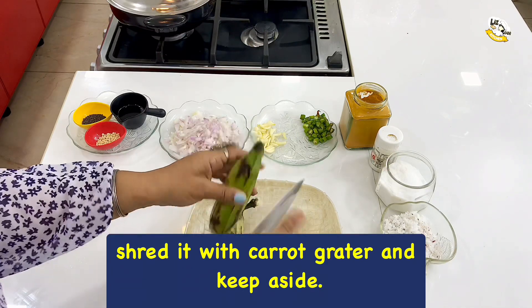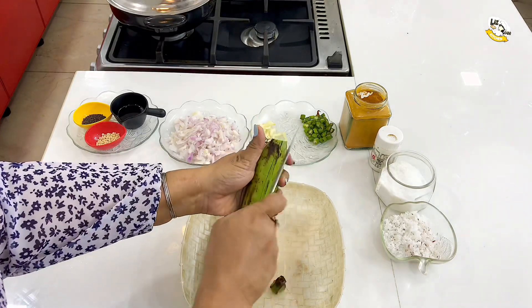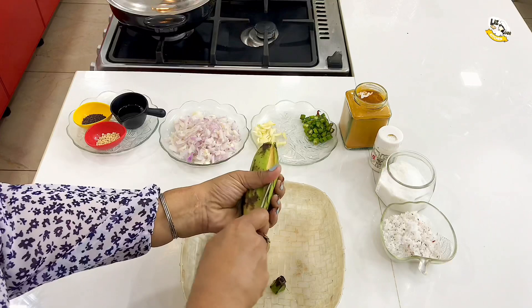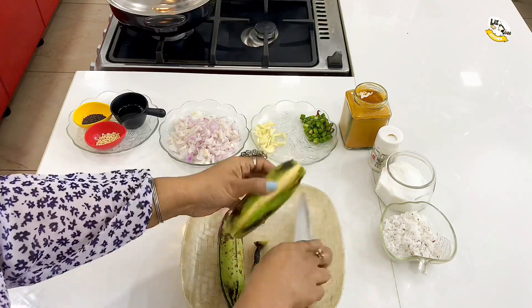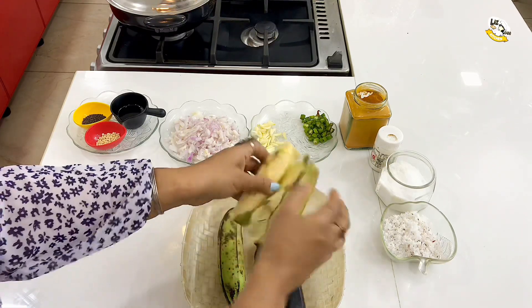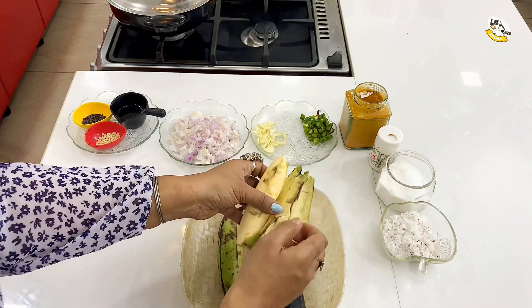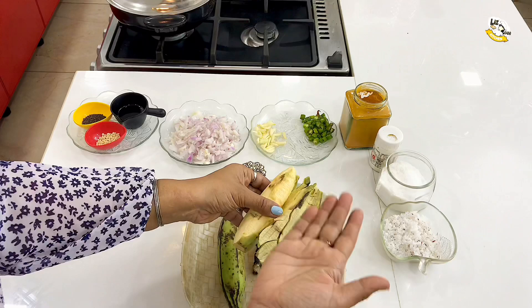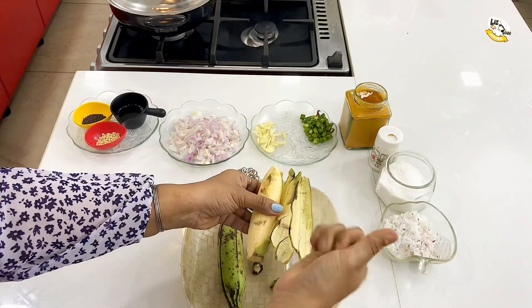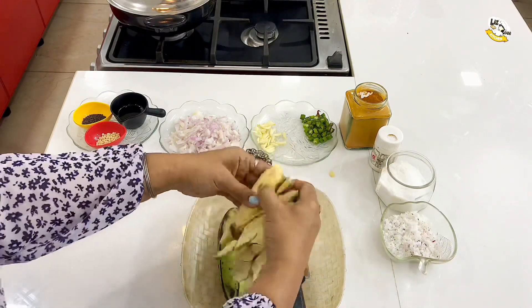Put the dough and make it. I will cut the whole plate and then put it in a bowl.